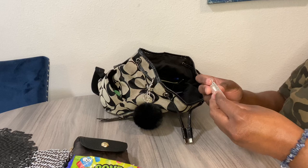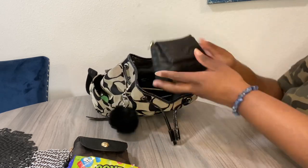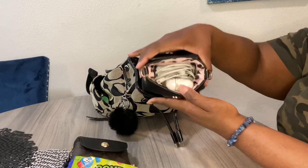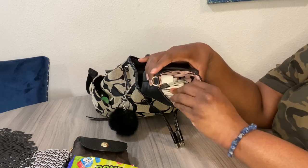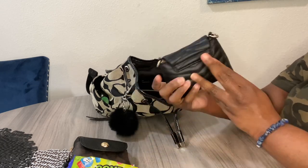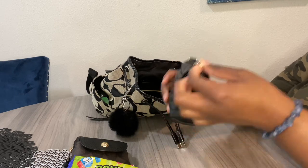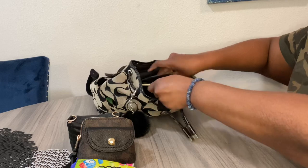I have my Stay Glossy clear lip gloss from Rimmel in here. I also have this little pouch I got from Diddy's Discount, and I'm using it as my tech pouch — inside I have my AirPods, my wireless charger, and my wired earbuds. It came with a chain that I cut off, but I could definitely put a little strap on it and use it as a wristlet. I also have my mask in here.